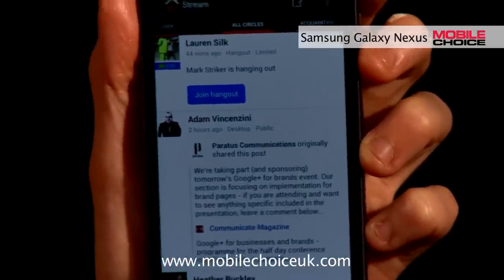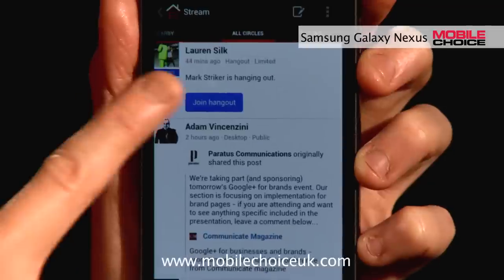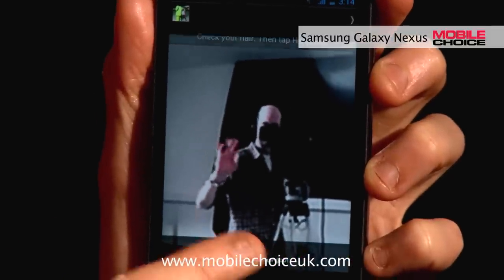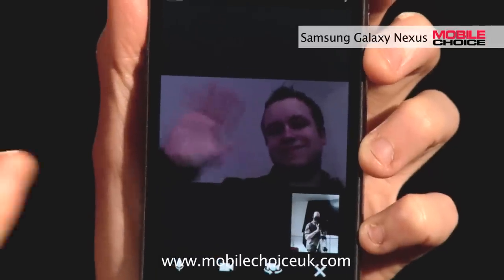A Hangout is basically a video chat you can do with other people who are on Google Plus. So I can join the Hangout and video chat with Mark just by hitting join Hangout from the stream. And here's Mark now. Hey, Mark.